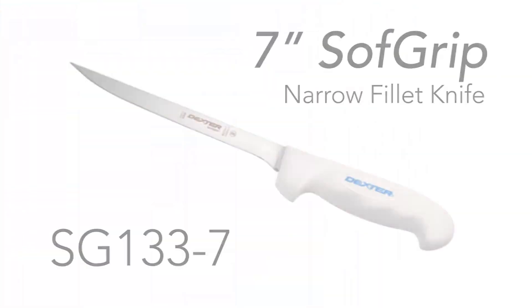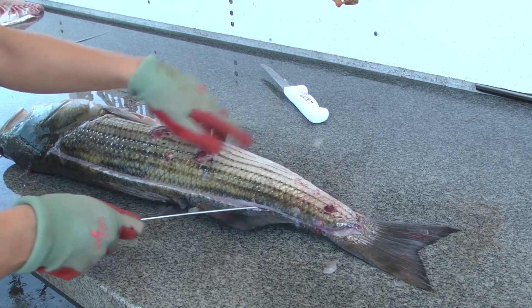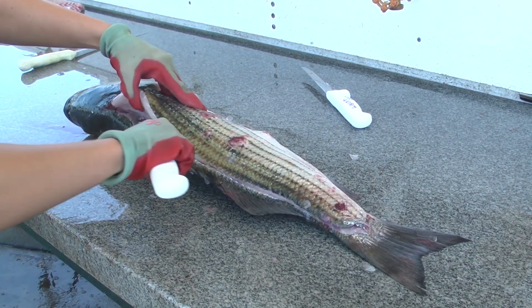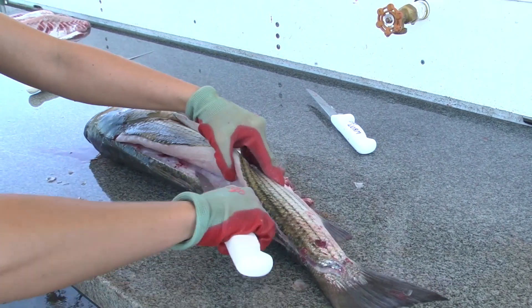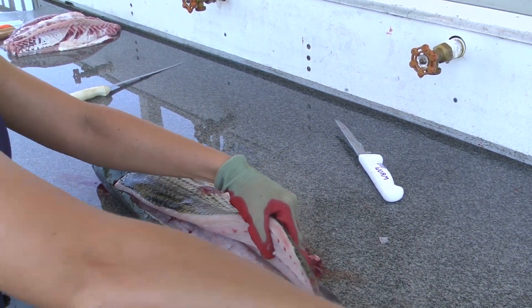We're going to take our second knife, a straight blade, cut right along the spine, come back up the spine as close to the bone as you can, and then just continue that motion on down.